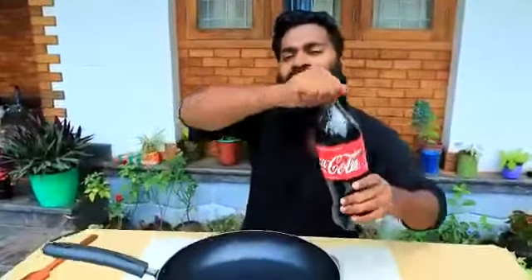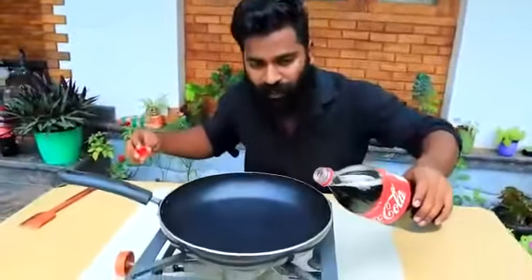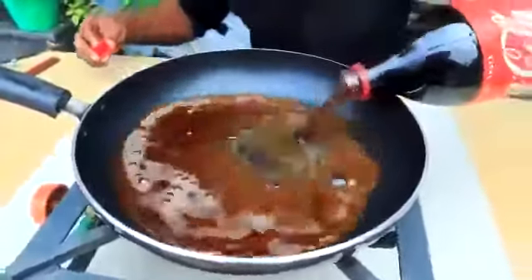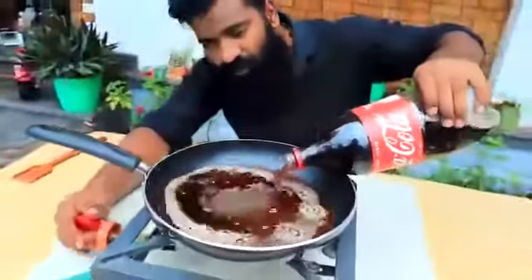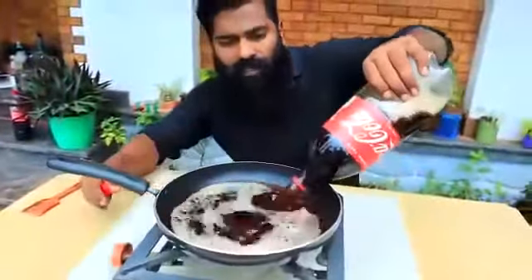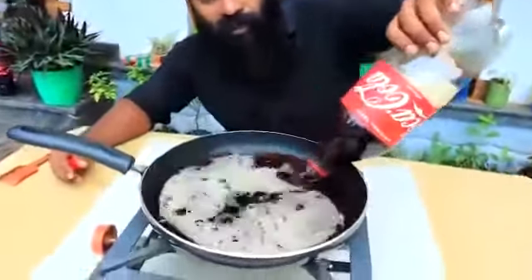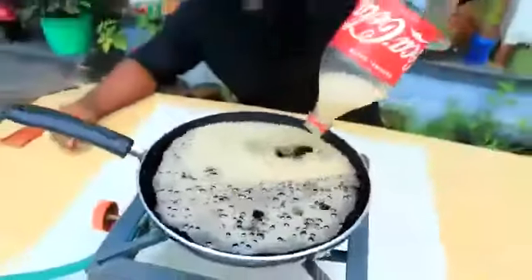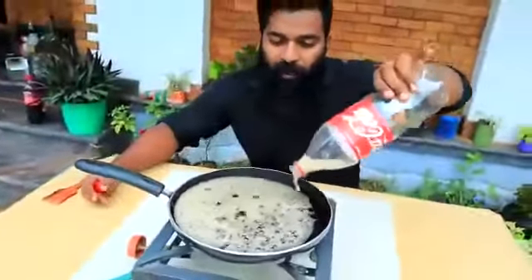We are going to cut the paper and cut the paper into the pan. We'll cut the paper to fit. We are going to cut the paper to line the pan. Ok, then we have a pan ready.